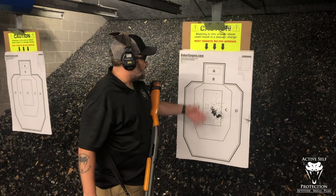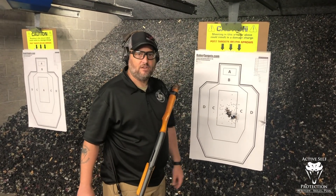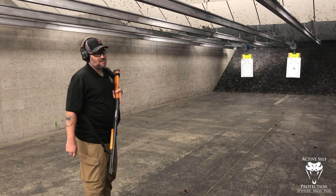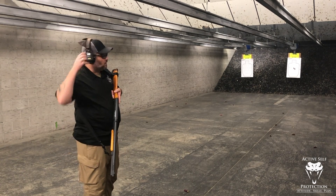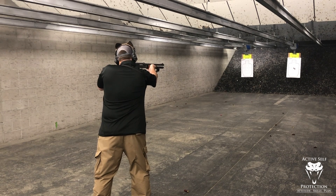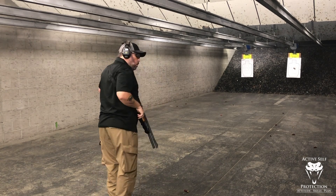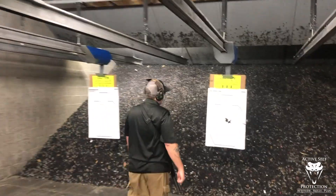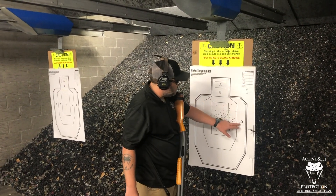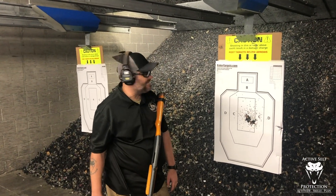I'm going to step this back and take a couple of shots on this target at 15 yards to see how far the pattern opens up with the Vang Comp barrel. We know we already have a couple pellets in the Charlie zone. At 15 yards — I've been surprised by a Vang Comp barrel before. We're starting to get a delta pattern here and there, but really the Vang Comp barrel kept the pattern still on the target at 15 yards. Quite frankly, I'm not going to shoot it any farther than that today because I think it kicks like a mule.